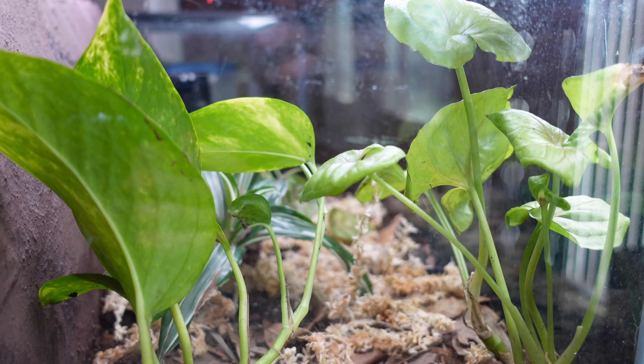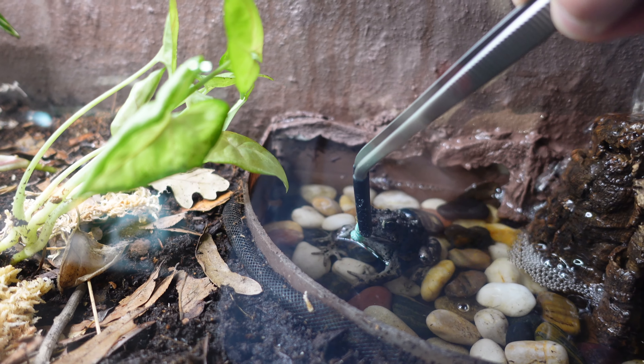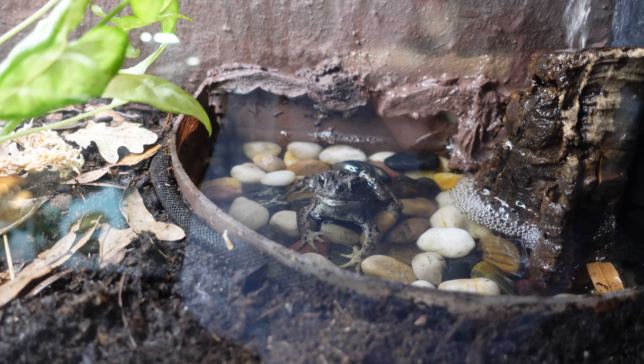I find that Persephone really enjoys a setup like this. She has the opportunity to dig if she wants, climb if she wants, hide if she wants, and even swim. Now, I think it's time to give her a few treats.